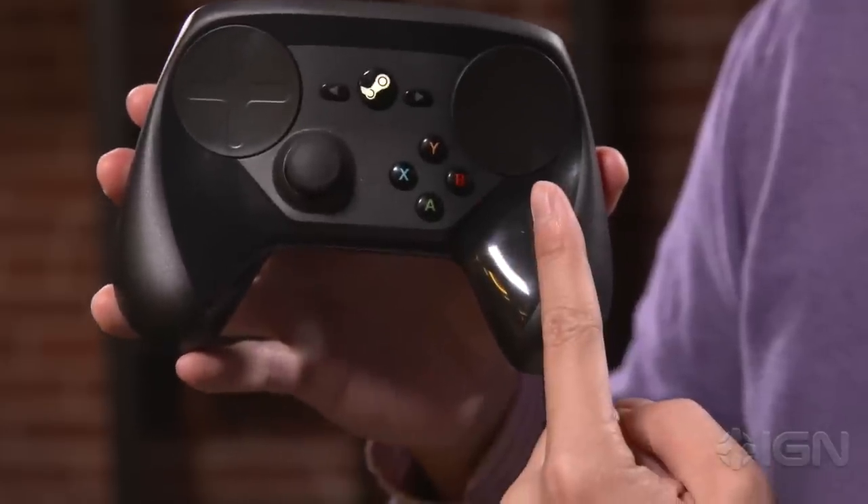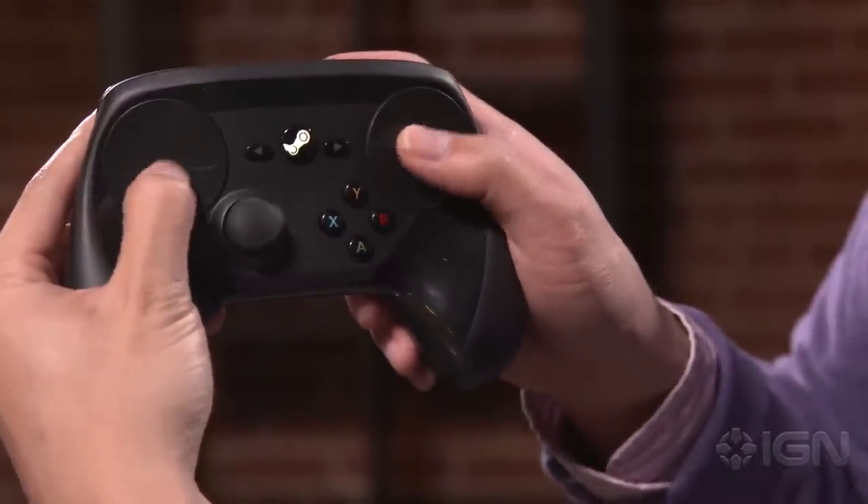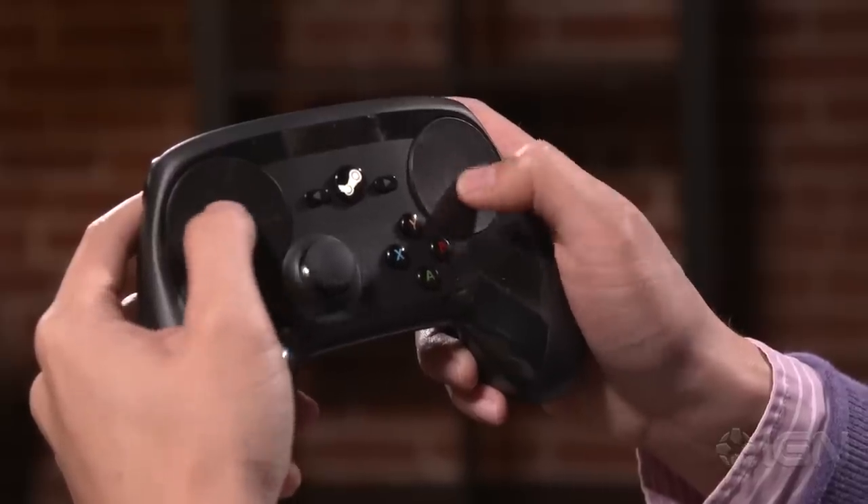What makes the Steam Controller different from any other controller is its dual touchpads. In addition to making the controller look like a surprised owl, the dual touchpads try to emulate using a mouse. Each touchpad has a motor underneath it to provide haptic feedback, and they feel good. One of the problems using a touchpad instead of a thumbstick is finding dead center — my thumbs often wandered off to the side, where a thumbstick would return to center on its own. I found myself hunting for dead center a lot.